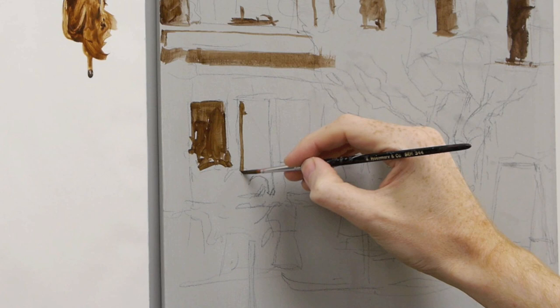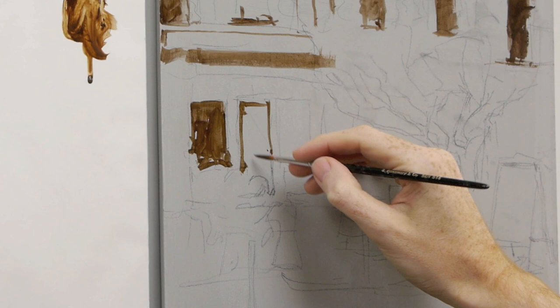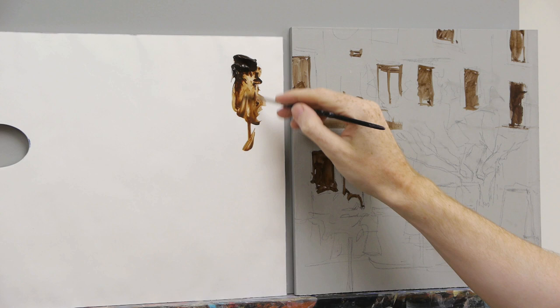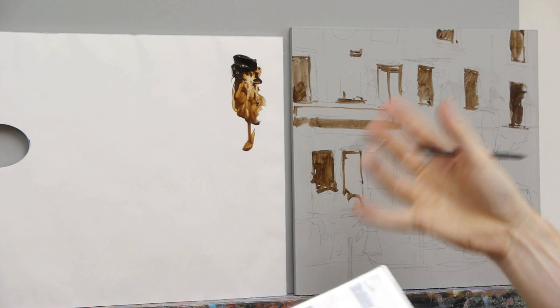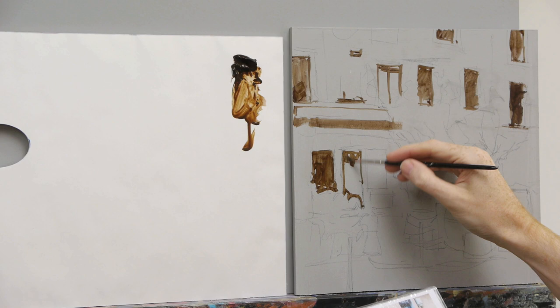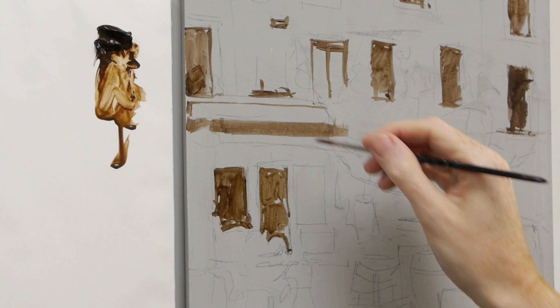Holding the two brushes at the same time is a really good skill to get used to. If you move on to oil painting, you'll often see artists holding four or five brushes at once — because with oil paint you try to keep brushes clean without constantly washing them, so you keep the paint on the brush. With acrylics you can keep washing them, so you don't need to hold as many.